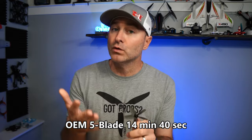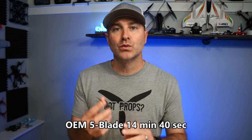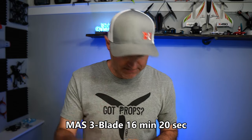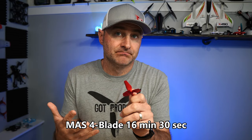The Master Air Screw props do boast longer flight times, and I can verify that was the case. The way you fly will impact how much time you get — I was flying in sport mode and manual mode, very fast and twitchy, consistently across all tests. With the five-blade I got about 8.6 seconds per battery percentage, roughly 14 minutes 40 seconds per battery. The three-blade came in next at about 9.5 seconds per percentage, roughly 16 minutes 20 seconds. The four-blade was the best at just over 16 and a half minutes, almost 9.6 seconds per percentage.